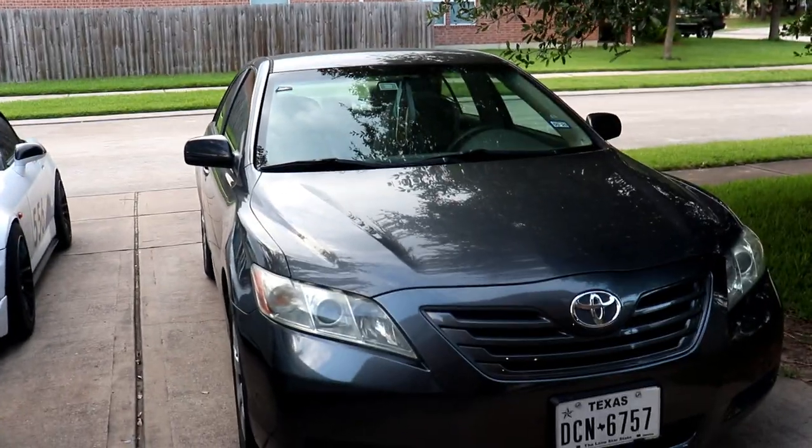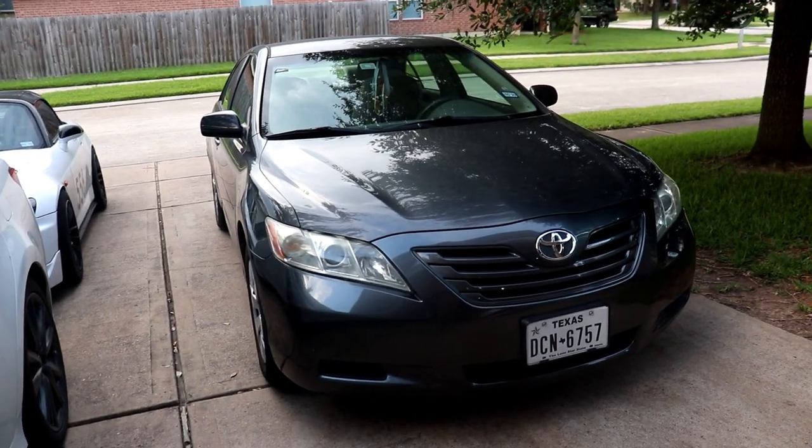Alright guys, got a new car, new project, new daily slash track car. Nah, psych.